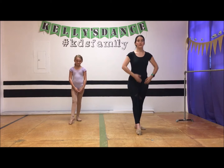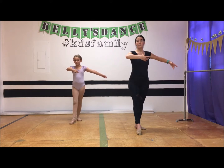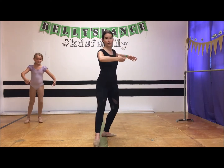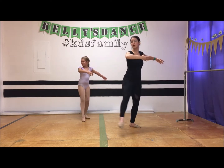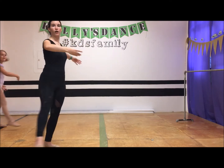Let's start with our chassé en tournant. We're going to tendu the foot in the front, our arm comes in front, the other arm comes out to second. We're going to do a chassé en tournant, and the foot crosses in front, you'll come up, and it comes back out to the side. Let's go a little faster — chassé en tournant, button spot, chassé en tournant, chassé en tournant.